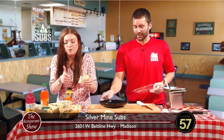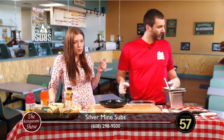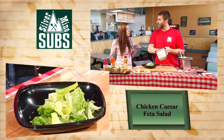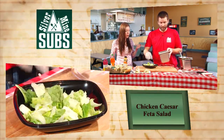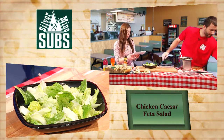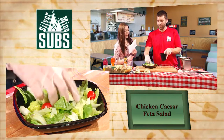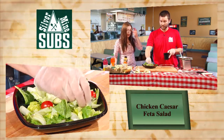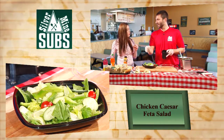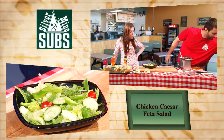Now we're going to move on to the chicken Caesar feta salad. Our base salad is the garden salad - it's going to come with romaine lettuce, grape tomatoes, and cucumbers. As we always promote at Silvermine, add as many veggies as you want for free. I brought some veggies for you guys to see what we actually have - it's like a veggie show and tell. A few grape tomatoes, some cucumber. I'm so glad to see all that green in that salad.